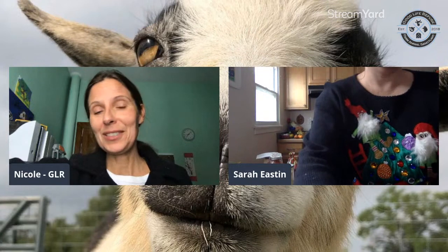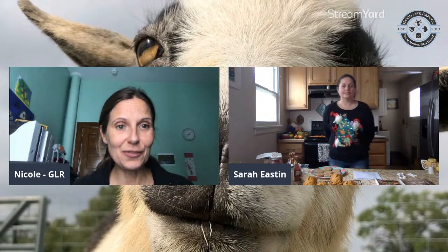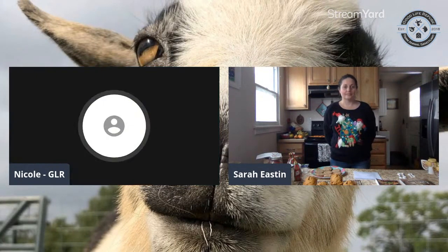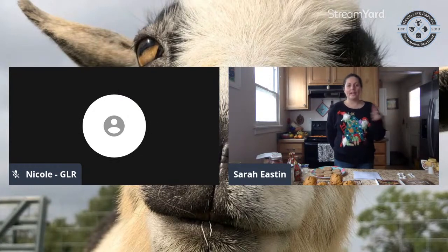I'm going to hand over to Sarah and turn my camera off so we get the full view of Sarah. My mic is still on, so you guys enjoy. Thank you for joining us — please put your comments in the comment section and I'm monitoring them if you have any questions.